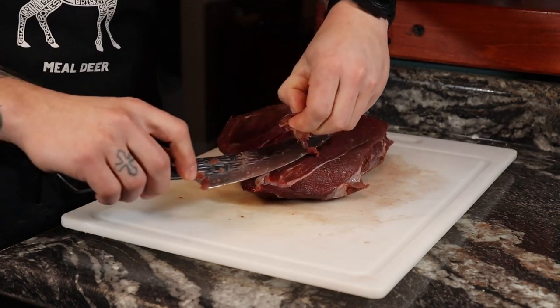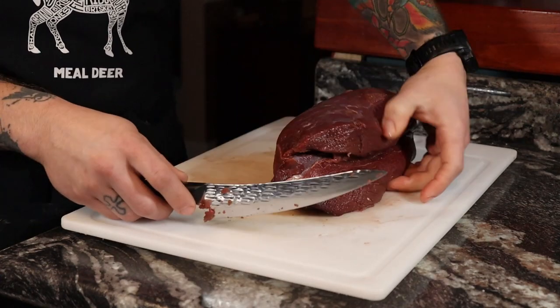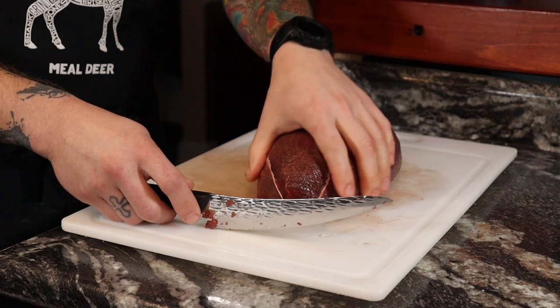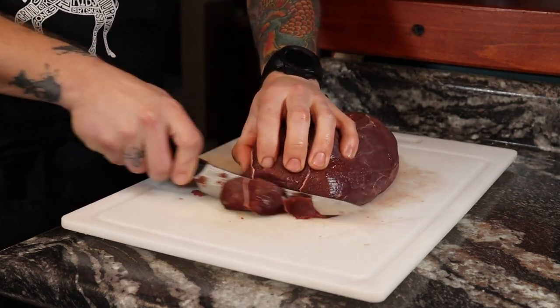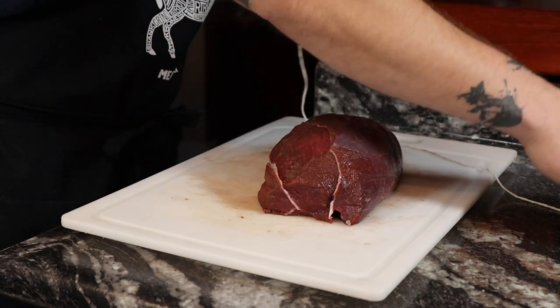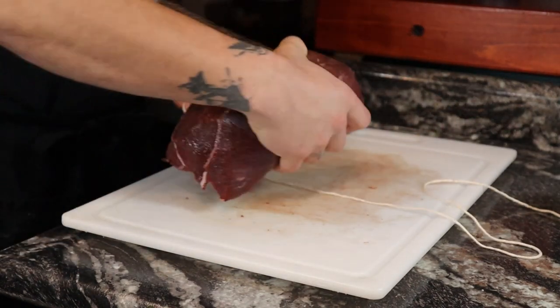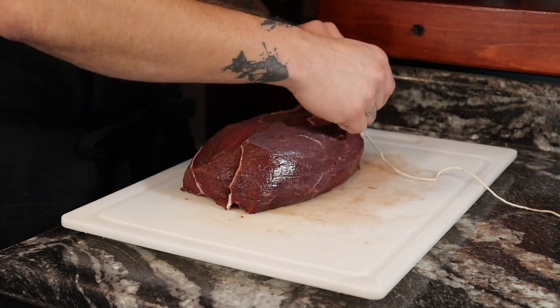Once you've cleaned the whole surface area of the silver skin and the fat, chop off the ends — not too much, you're just trying to make it a little bit more even throughout the entire piece of meat. At this point, take butcher's twine and wrap it together tightly so it all cooks evenly and brings those muscle groups together like a harmony from Simon and Garfunkel themselves.